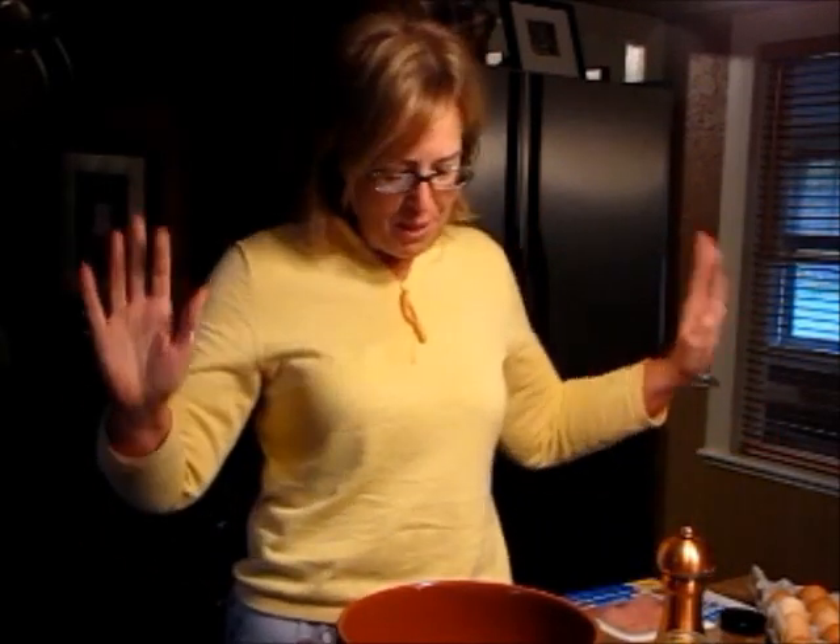Good morning, it's me Jamie, Tales from the Coop Keeper here. I just woke up — I am serious. I have not combed my hair, I have not brushed my teeth, I'm still in my pajamas.